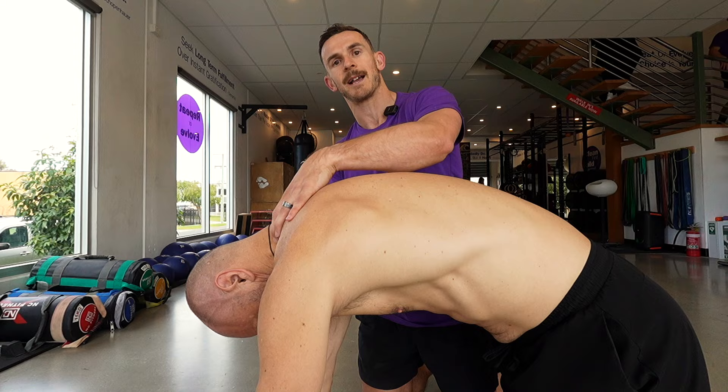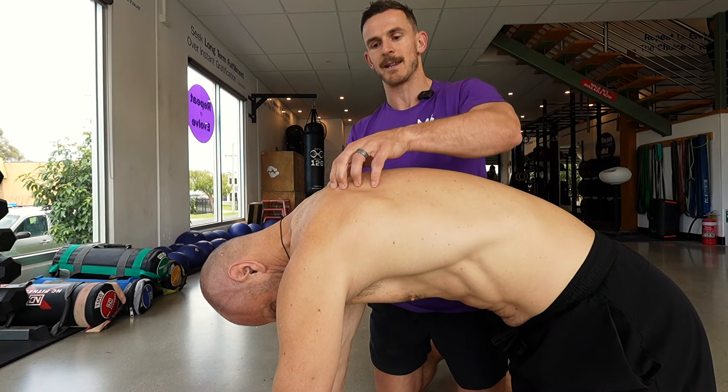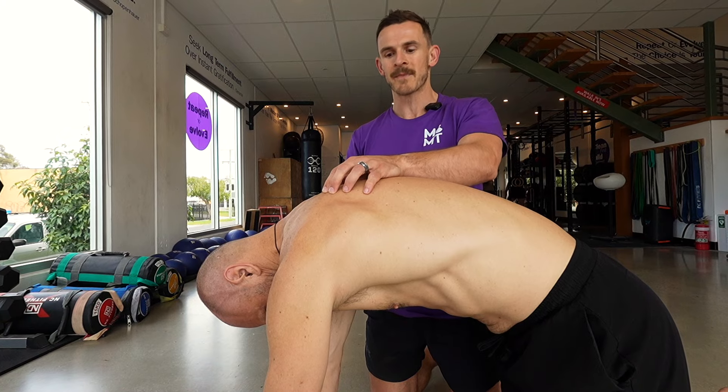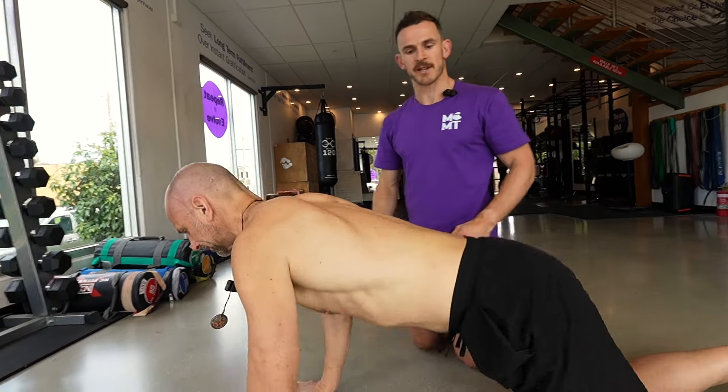Then your neck starts to overcompensate and tries to do more of that mobility work. And that's when you get these upper traps and these muscles that attach onto the shoulder blades getting a lot of pain. So once we've done the flexion, we'll get Ninge down and work on some extension work.